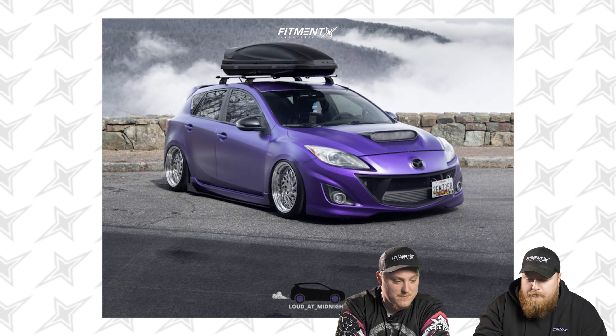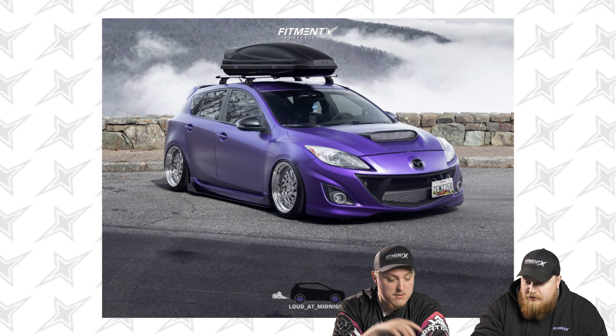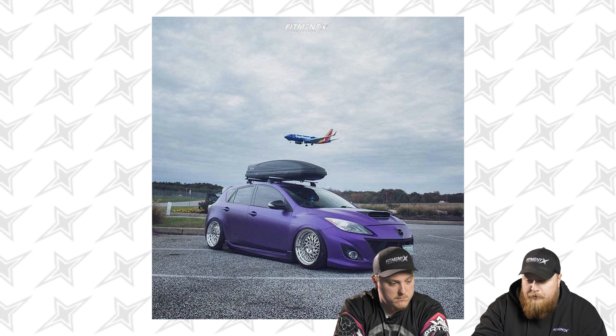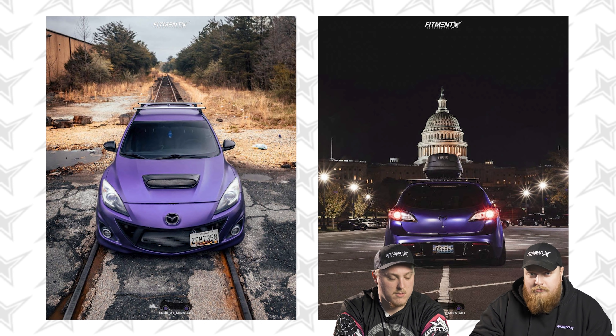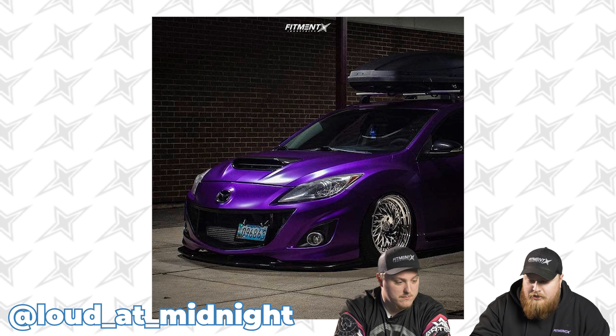So let's hop into the first car. We have a 2013 Mazda Mazdaspeed 3, on some Aodhan DS03s, 18 by nine plus 22 — a bit of aggressive offset there. Continental Extreme Contact DWS06, 225/40 all around, and on Air Lift Performance air suspension. I even got the lanyard on right now. They gave it to me when I bought my air ride kit. It's an exclusive members club. This is 'Loud at Midnight.'